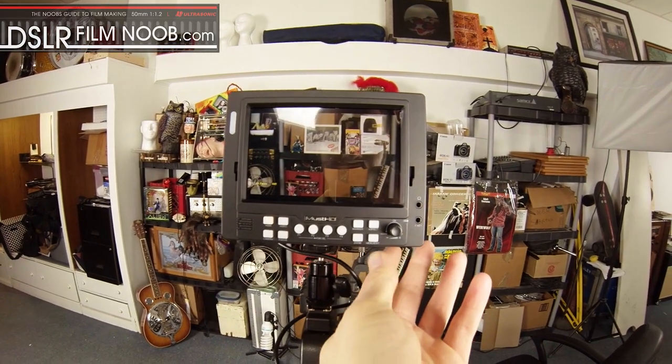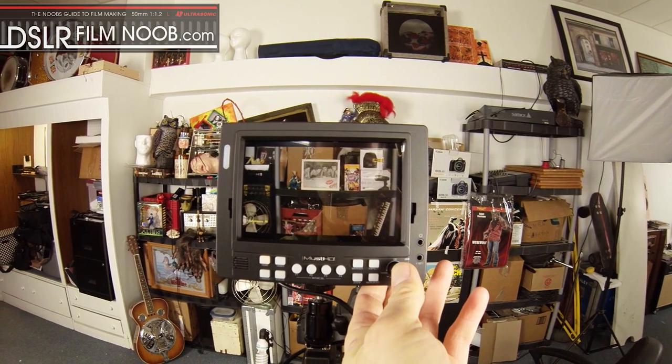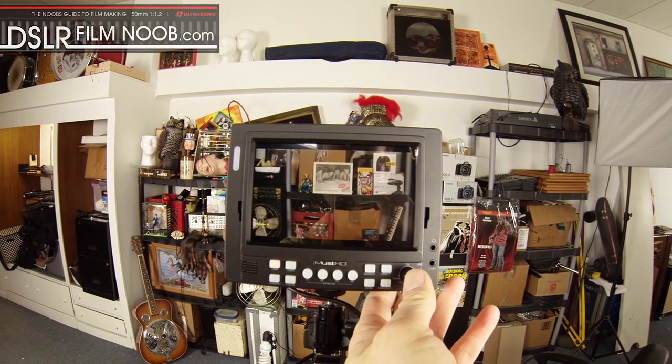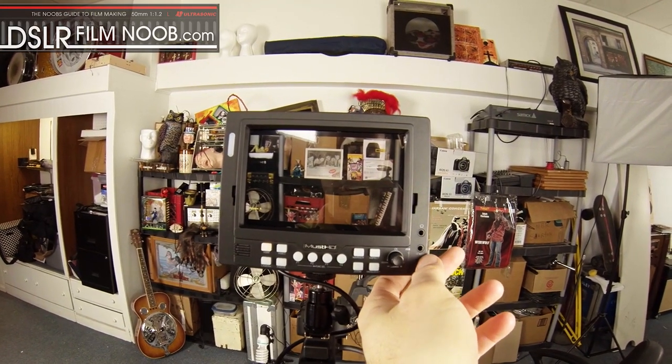And then if you hit this button here — it's also a push button — clicking on here you can select contrast, brightness, chroma, sharpness, as well as your volume settings for your headphone output right there.